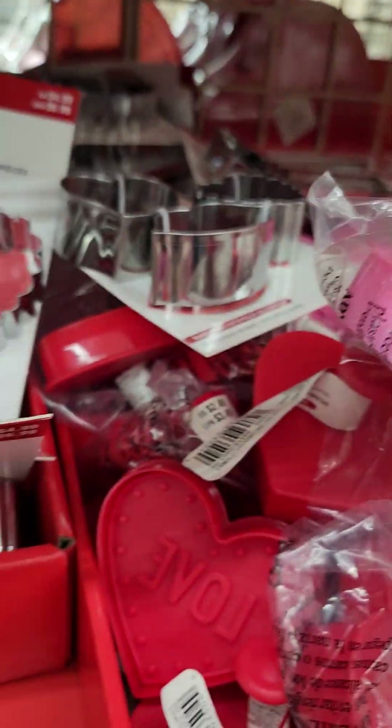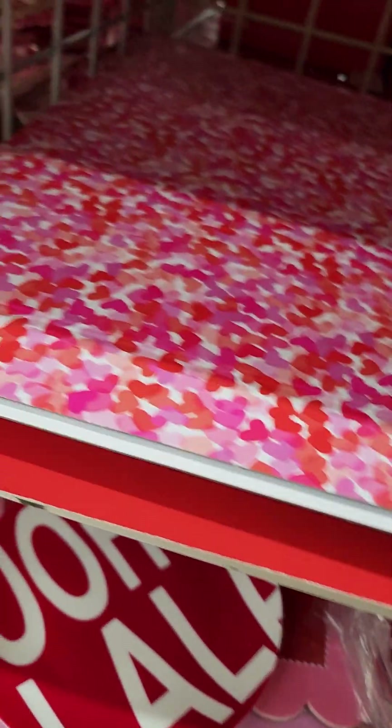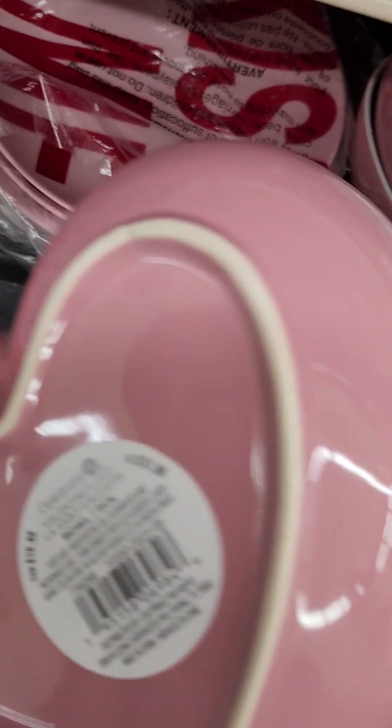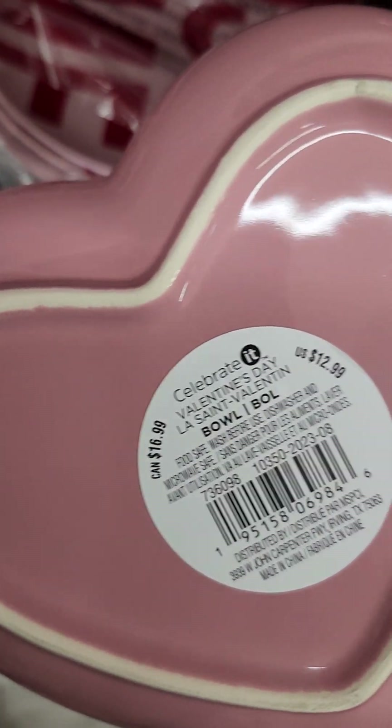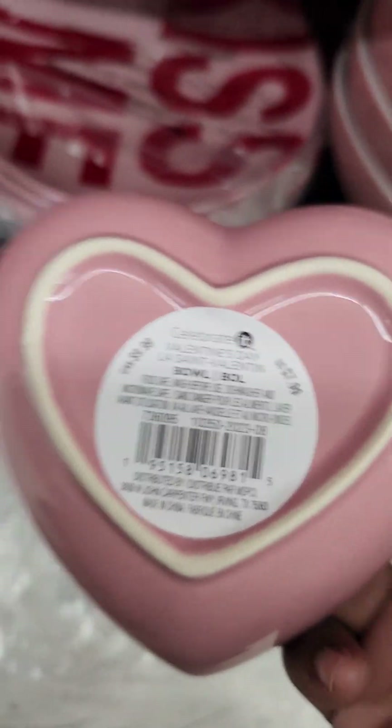I already showed you that pan. And then they have these stats that are $2.49. And I love one. More boxes to put cakes in. Look at this, so cute — kisses in the bowl, $12.99. But if you want a smaller one with hugs, that's $7.99. Let me let you see the difference in the sizes.